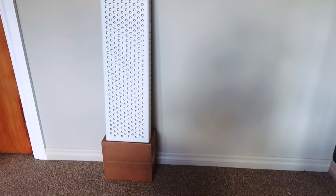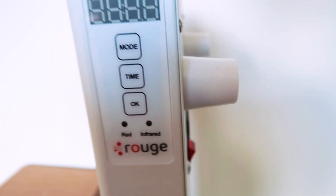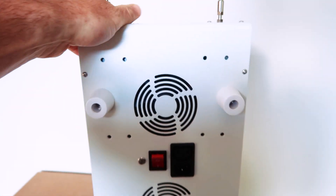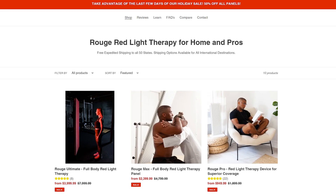Hey guys, it's Alex here from AlexFergus.com and I have a short sharp mini review on the Rude Pro Red Light Therapy panel. Now this panel is from a newer company called Rude Care. The guy behind this company had some serious neck pain and fortunately red light therapy led him to a pain-free life. He took his science background, did a lot of research on red light therapy and realized this is an amazing technology that he needs to share with the world. Fast forward a few years later and we have Rude Care and a bunch of red light therapy panels.